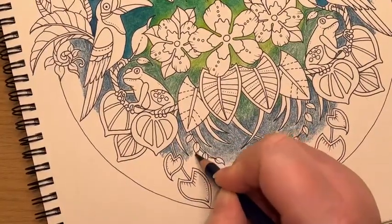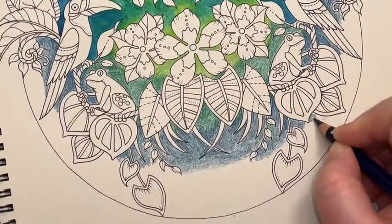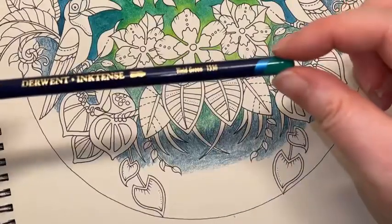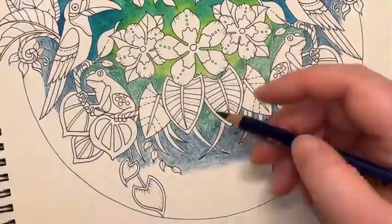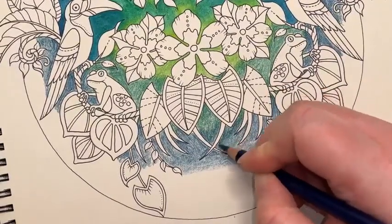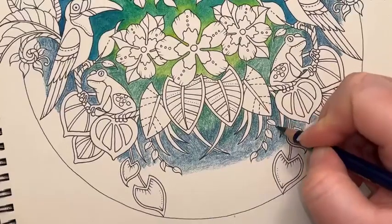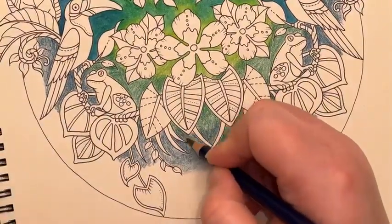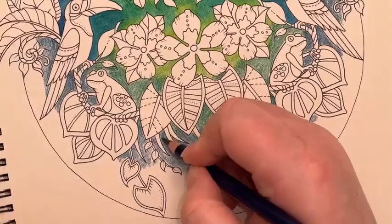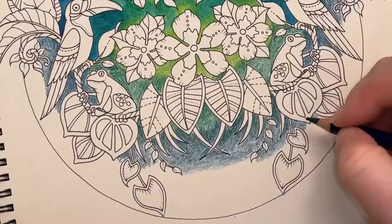I'm just going to nudge a wee bit more of this green aquamarine in under here, which means I need to nudge a bit more of it in under here too. Then I'll go for my darker blues in a second. I'm going to jump back on with the vivid green again just very quickly — I'm going to overlay the blue that I've already put down. You can do this — you can layer Inktense of one colour on top of another. It's a really good way of adding bits of shading or just tweaking colours.